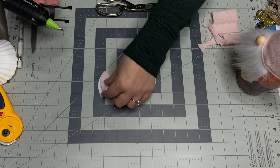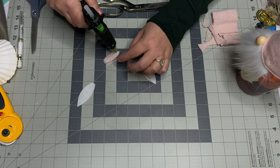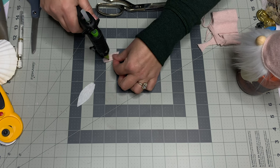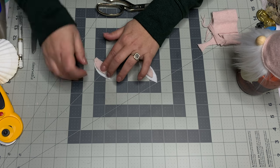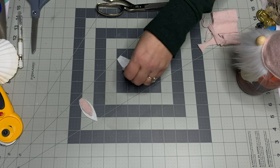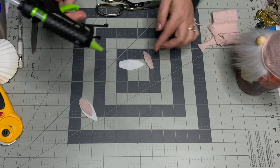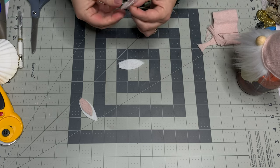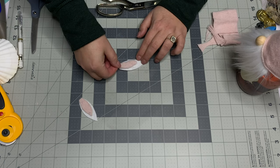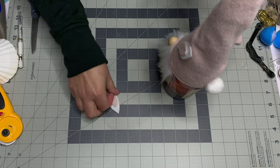A tip: if you glue the insert on with big gloppy glue beads they will show through, whether you're using felt or the sweater fabric. Instead, put your hot glue on and move it around, spreading it so you only need a little bit — it will still stick. Just spread it and pop the insert on.